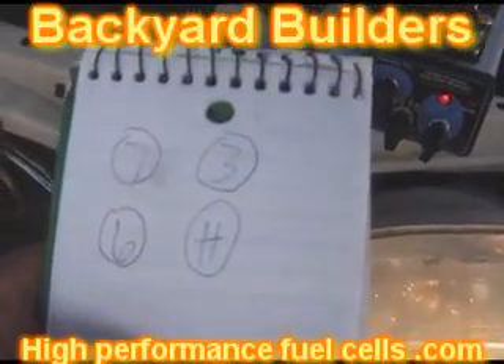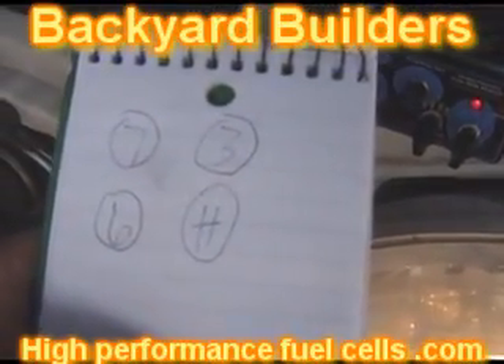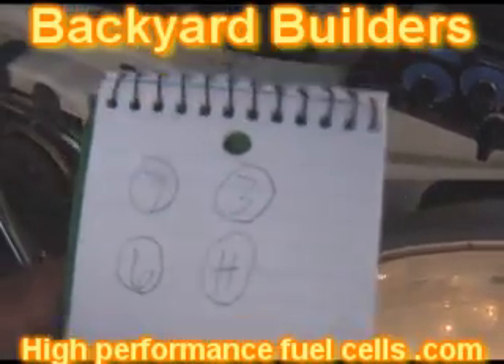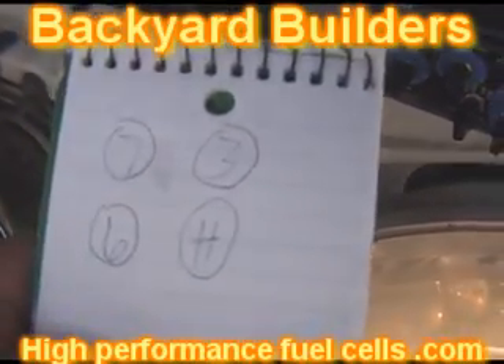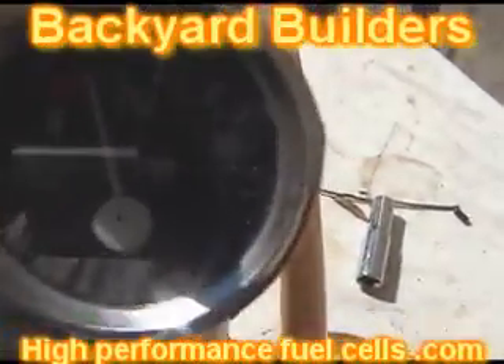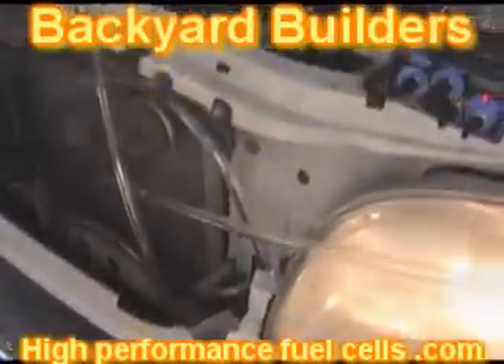What would happen is when Billy would go do his test install for the customer, he would send me back these numbers and I know exactly what size fuel cell to build. And then after that he'll write down how many volts the system is drawing. The system is drawing about nine volts.